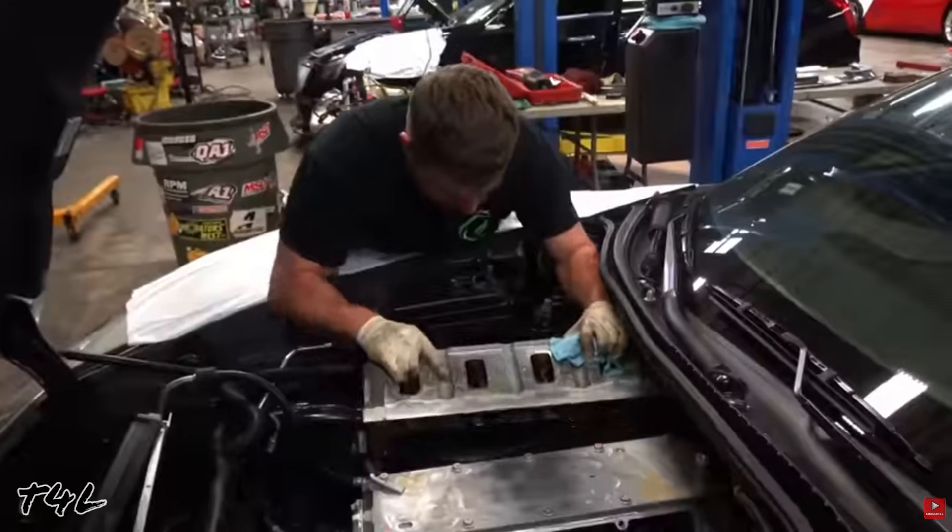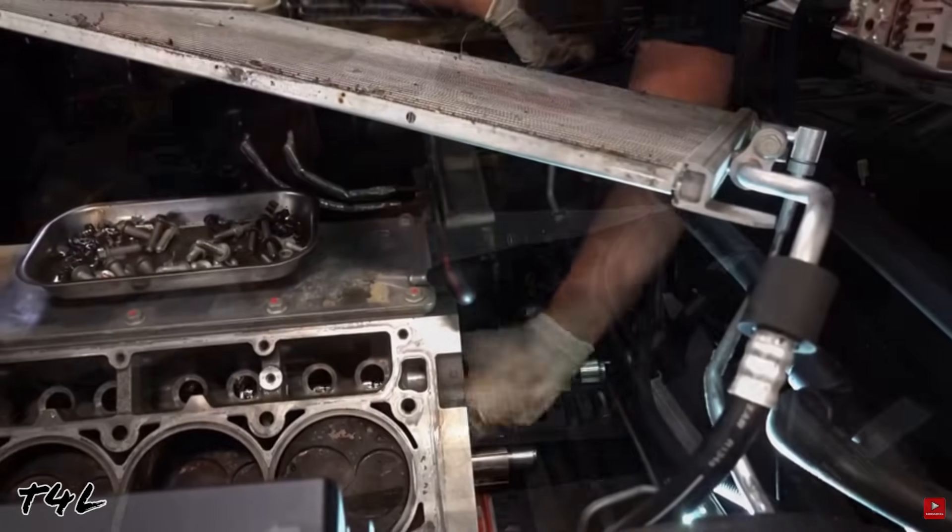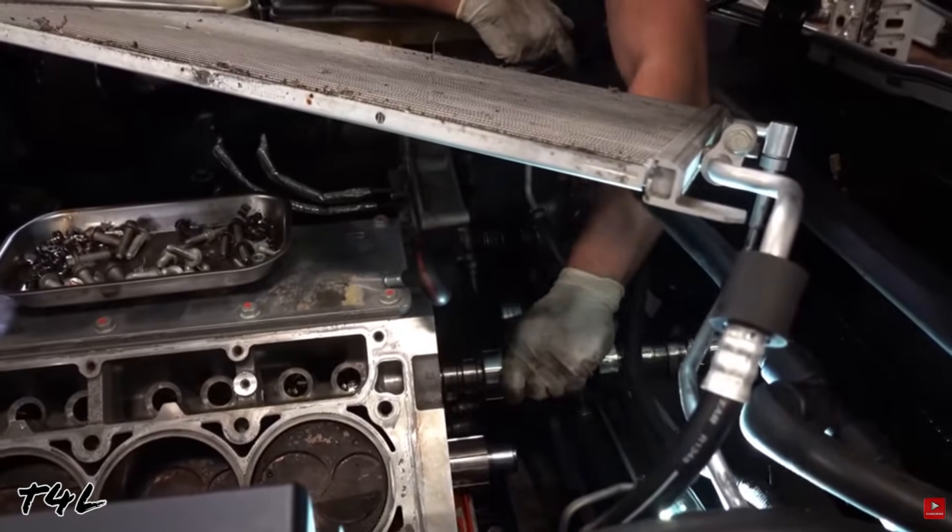YouTube can be a great resource for learning how to make repairs to your Corvette, but not always. Occasionally I'll watch repairs being made, even ones I've done many times before, just to see if someone else uses a method or trick that makes the job easier and/or faster without sacrificing quality. Sometimes I end up learning something useful, and sometimes I just cringe because I see a method being used that's not only a little bit wrong — it's 100% wrong.